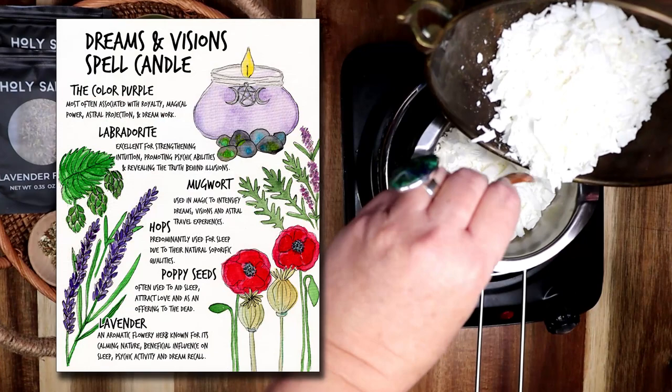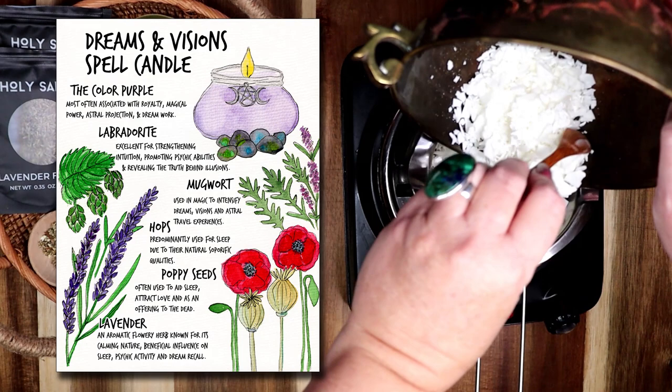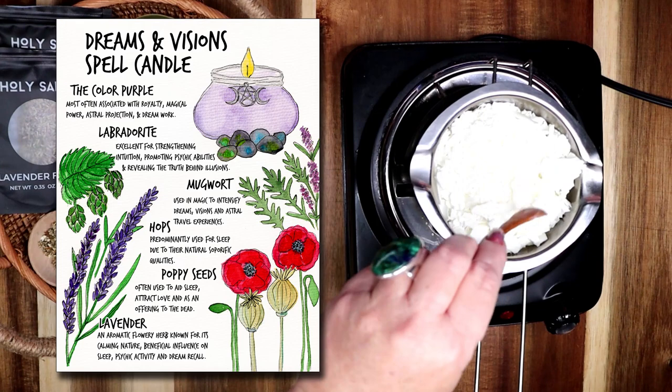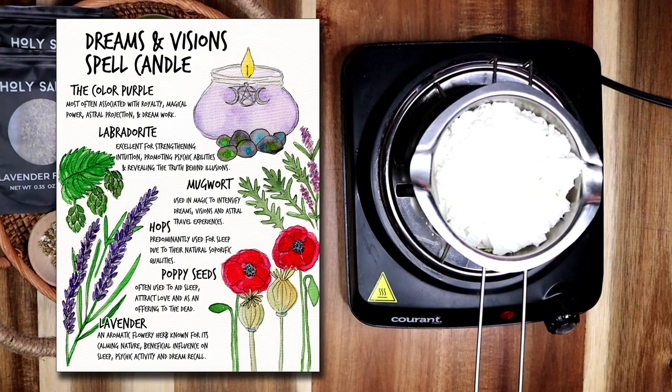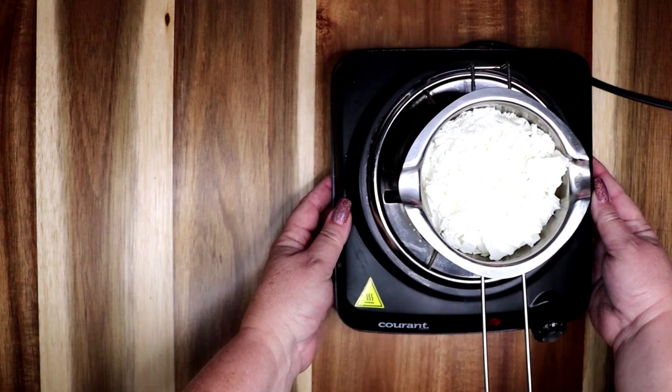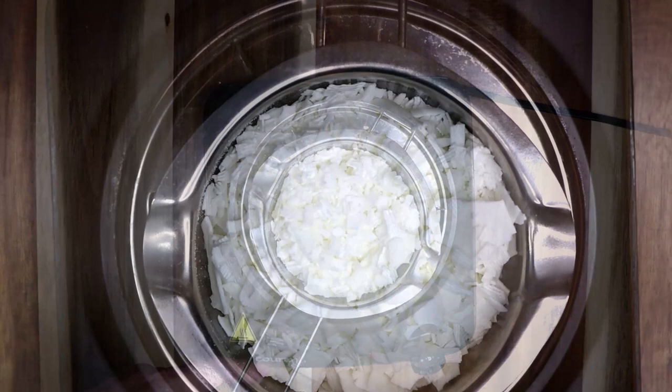I have created a Book of Shadows page for this spell candle recipe. It explains the magical correspondences of the color, the herbs, and the crystals in the candle. If you would like to download a PDF of any and all of my grimoire pages, you can visit Magical Crafting on Patreon at the link below the video. My patrons can download recipes, Book of Shadows pages, artwork and more, all provided as PDFs, and I continue to add new downloadable content as I do more projects on the channel.